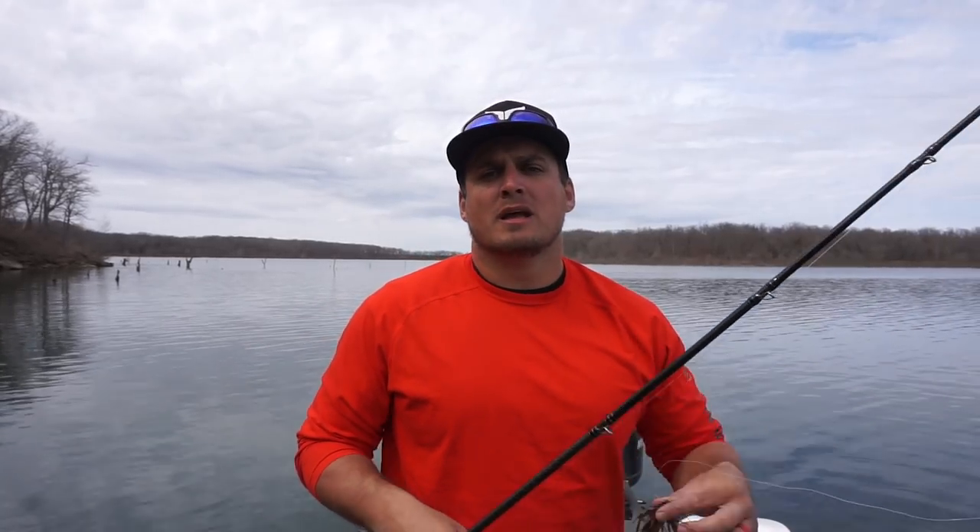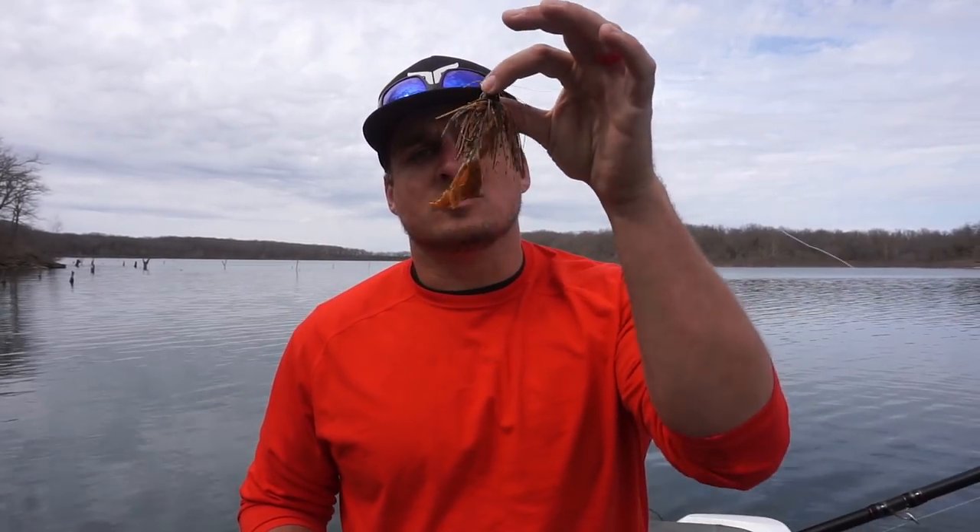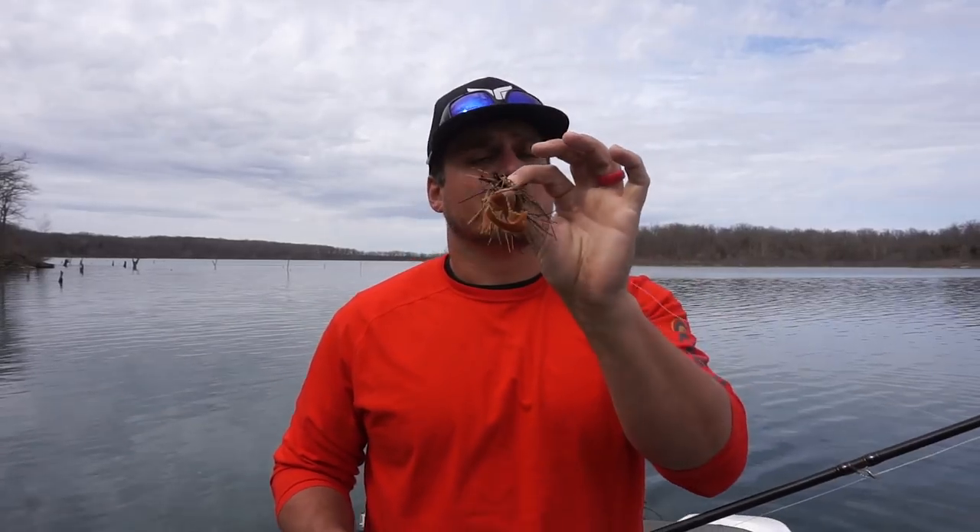What's up guys, Ben Millican here back from Mystery Tackle Box. I love to get up close and personal with those fish — go flip shallow cover, thick stuff, nasty stuff — because that's where the big ones hide a lot of times. In today's video, we're going to talk about just that: flipping a jig craw with a really cool new product to catch those big bass.